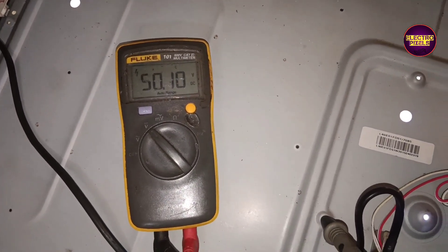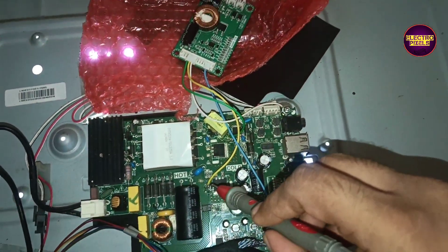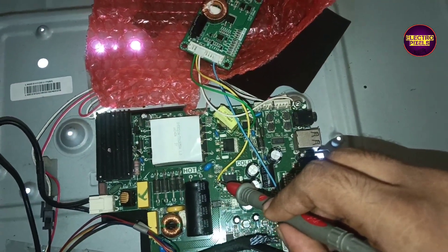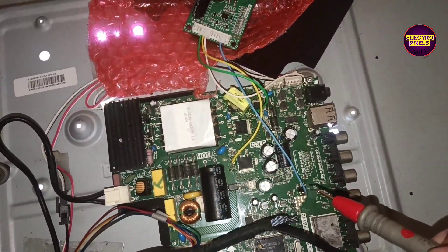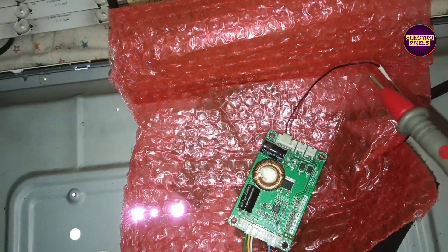Finally, we fixed the universal backlight driver board. Now let's turn on the TV and check the picture. The picture comes and the TV is repaired successfully!